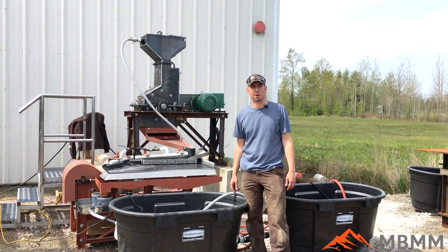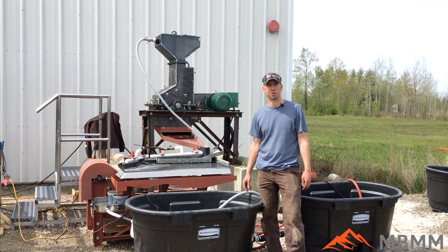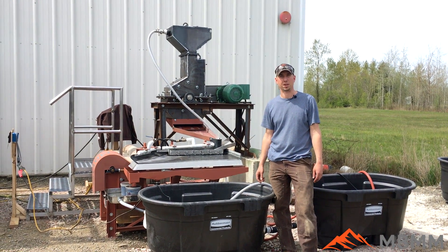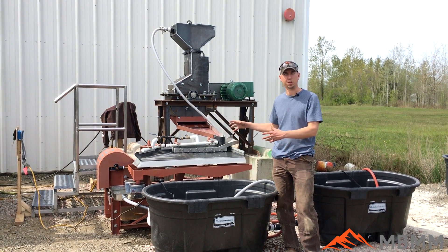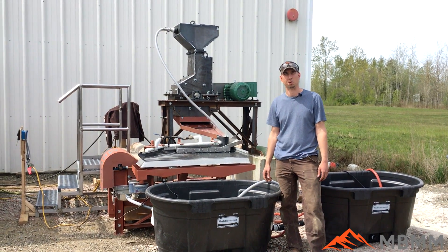Hey guys, my name is Jason with Mount Baker Mining and Metals, and today I wanted to show you one of our new demo systems that we're putting together. This is actually for a customer and she's taking this down to Phoenix to run PCB stuff through the hammer mill and onto the small shaker table. We've set it up and we're going to demo it tomorrow, but I wanted to take a quick video for you guys and show you what we've been doing.